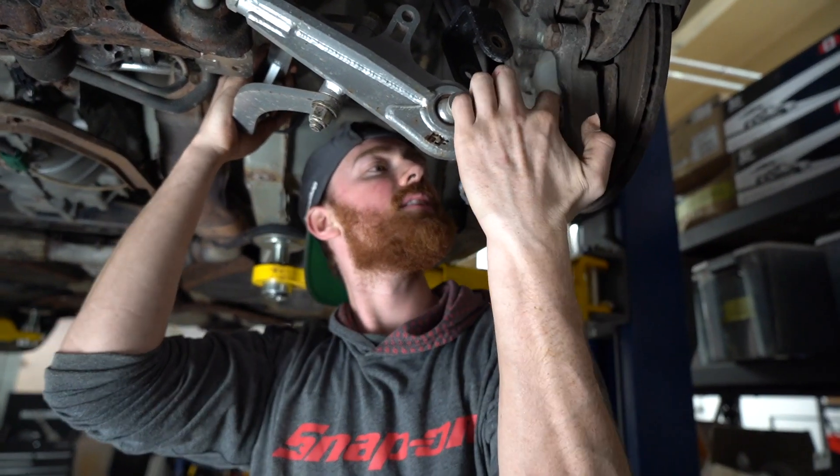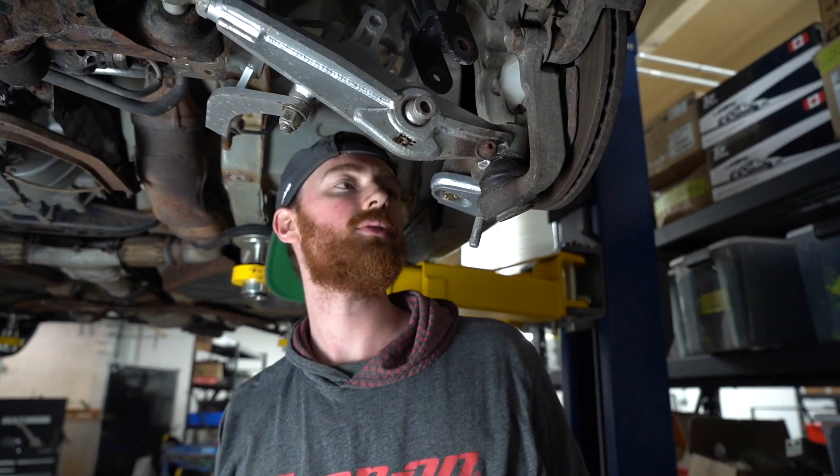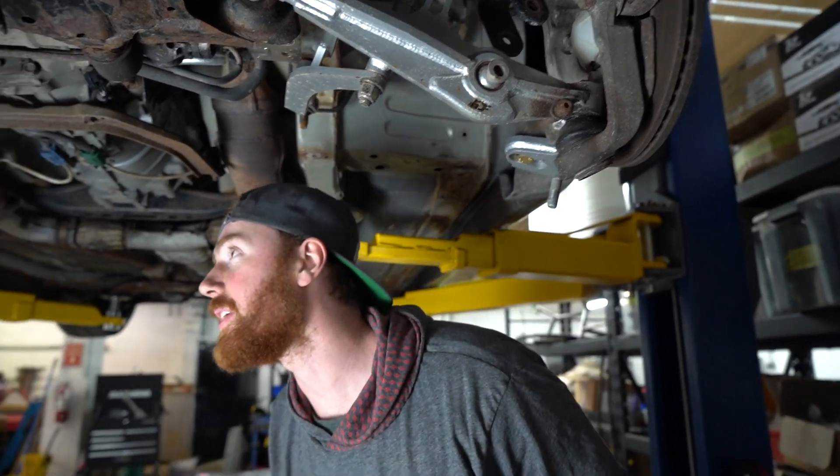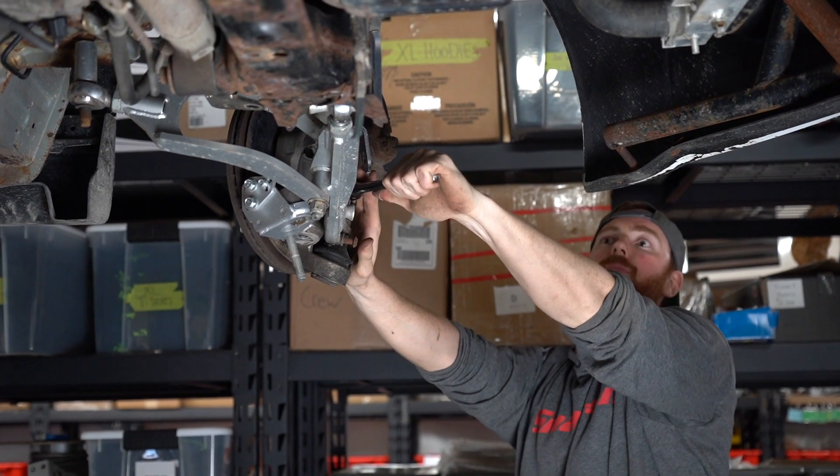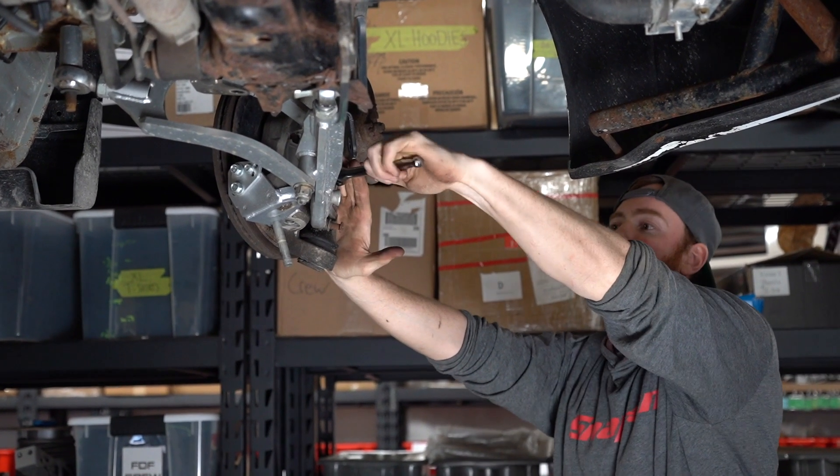We just got to crack that off and then hopefully it comes off. That's probably the hardest one — I think I should have done it. We're about to come right out of her.